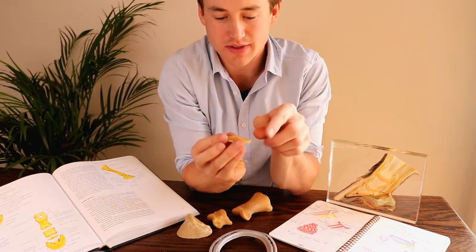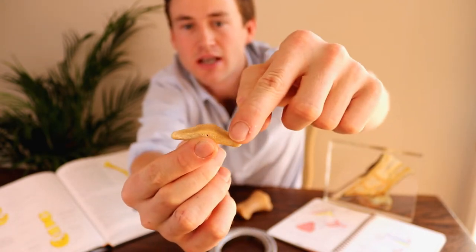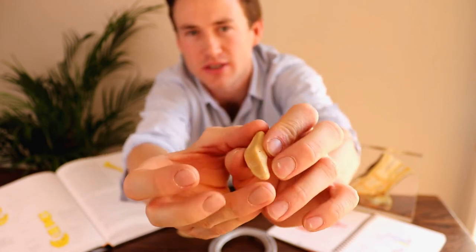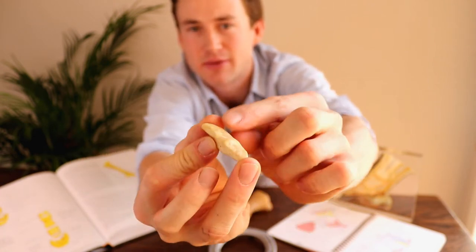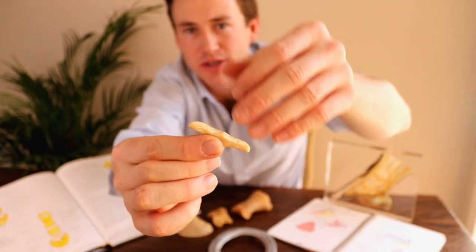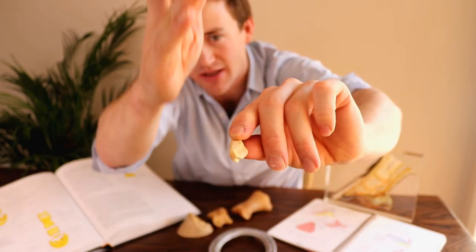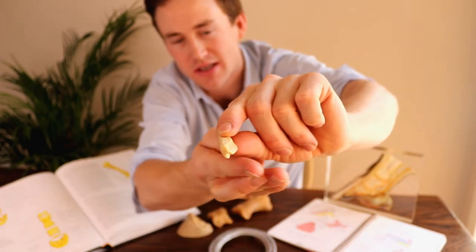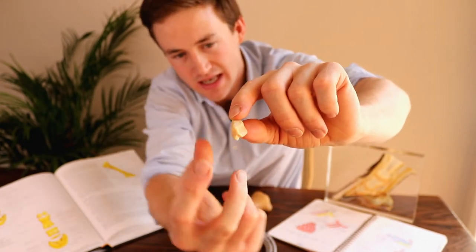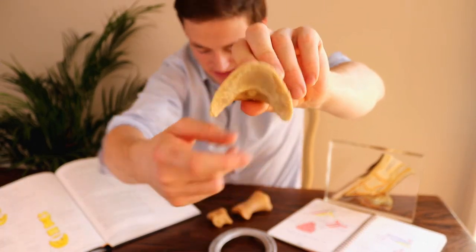So as we've explained, we've got our articular surface here, which would have articular cartilage on, which makes it nice and smooth and reduces that friction within the joint. And then on the back surface here we have our flexor surface, which would have a fibrous cartilage covering, and that would just aid in the smooth passage of the deep digital flexor tendon as it comes down the back of the leg over this DIP joint, or the distal interphalangeal joint, or the coffin joint, and then a final insertion on the bottom of P3 in this semilunar crescent area.